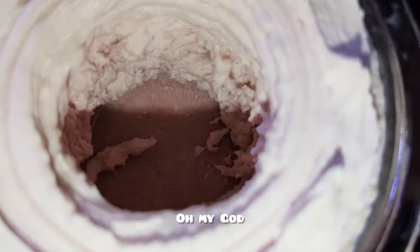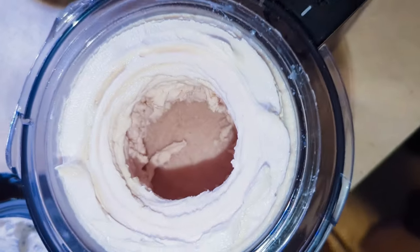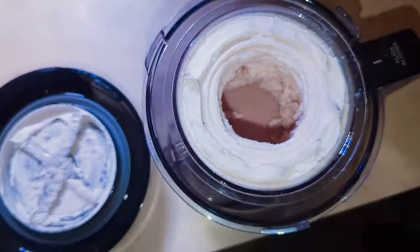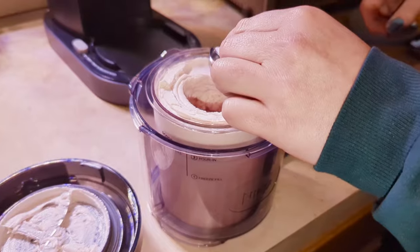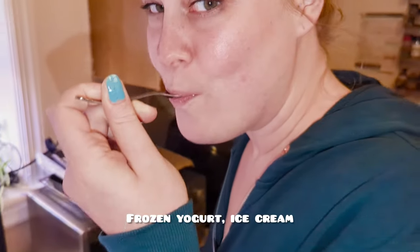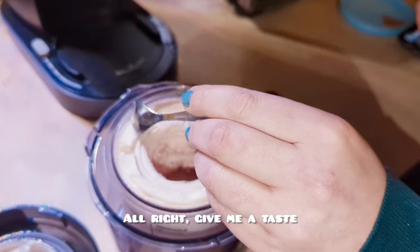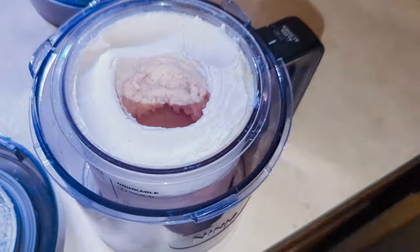Oh my god. Frozen yogurt ice cream, high protein, fresh strawberries. It's light. Yeah, it's real light. All right, give me a taste. Oh, fresh strawberry ice cream. That's good. That's good. We did good, kids.